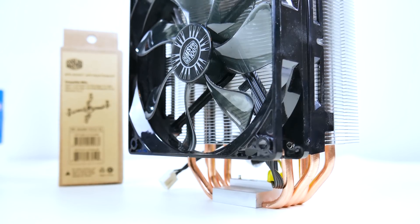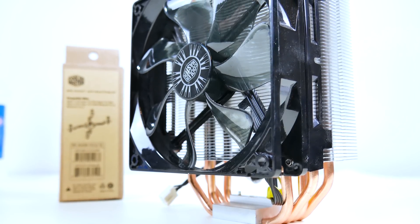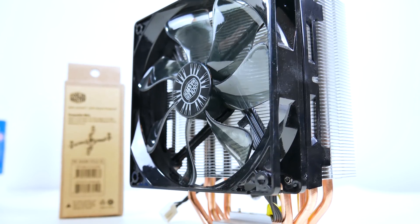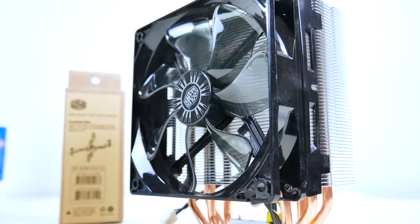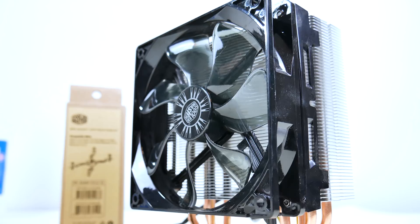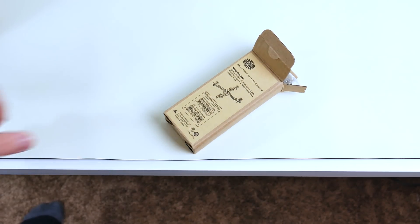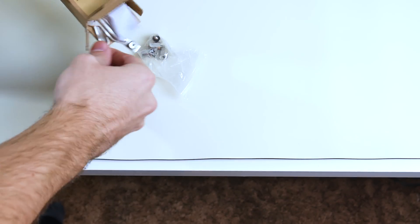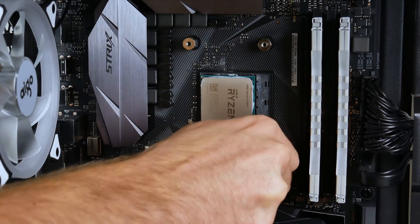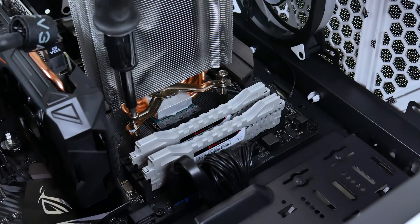The Hyper 212 EVO features a 4 x 6mm copper heat pipe design with direct contact to the CPU package, a 120mm PWM fan, and stands 158.5mm tall. It's pretty good on clearance depending on the motherboard and case. For installation, you'll need an AM4 compatibility kit. Install the standoffs using the pre-existing backplate, then use the X-shaped mounting arm to secure the cooler. It's a bit tricky at first, but the cooler is secure.